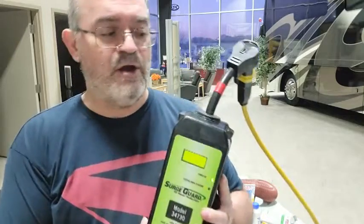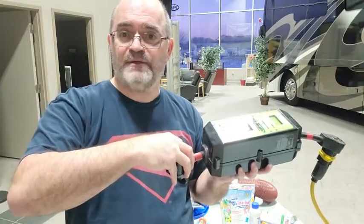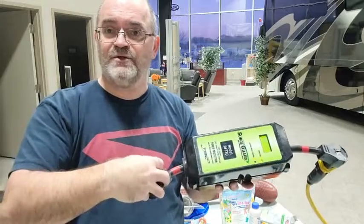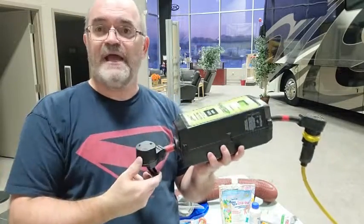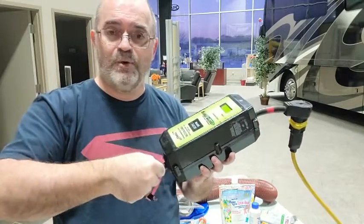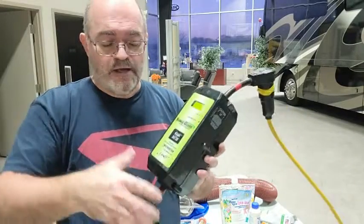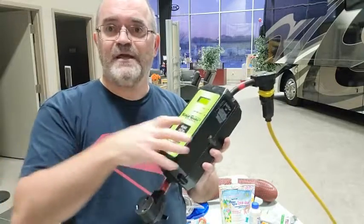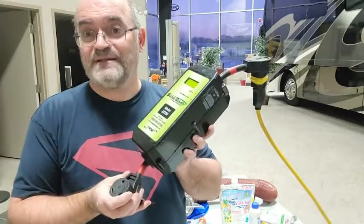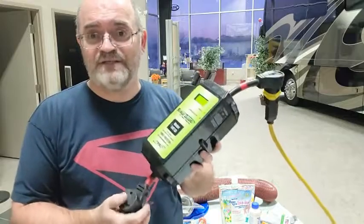If you invest in this more expensive unit, there is a locking hasp — a special cover that locks over the connection between the surge guard and your RV cord. Put a padlock on it and it locks this to your RV cord so nobody is tempted to steal it, because as I said, the 50 amp version can be up in the five to six hundred dollar range.